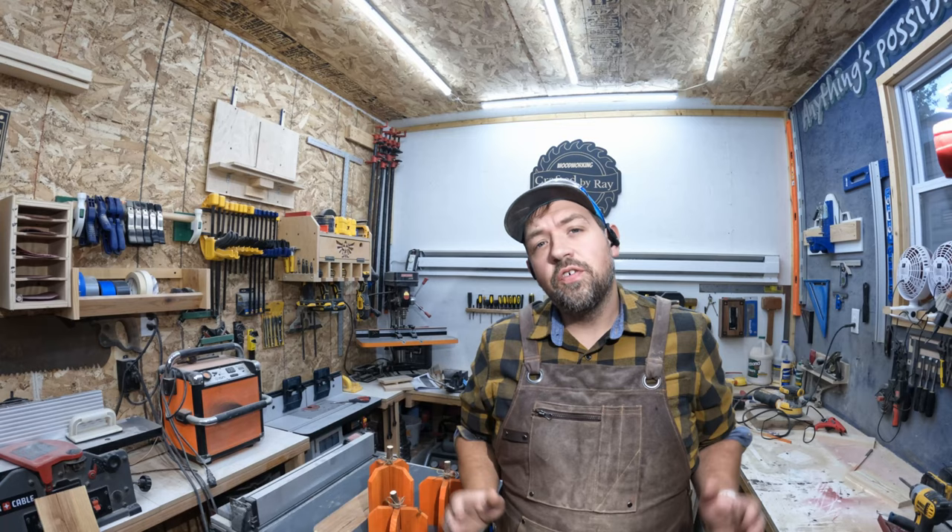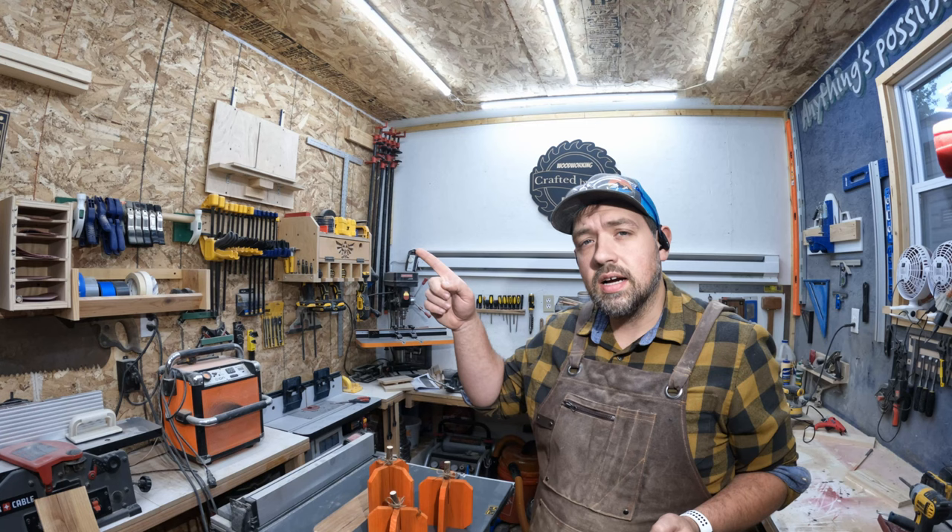Thanks for watching my video so far. I hope you guys liked it, and if you could do me a favor and click on one of these boxes here and here, it'll take you to another one of my videos that I think you'll like. And I'll see you next time with another Crafted by Ray video.